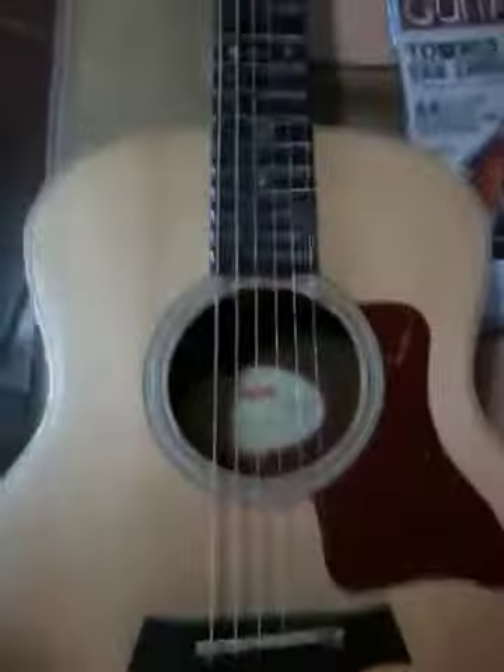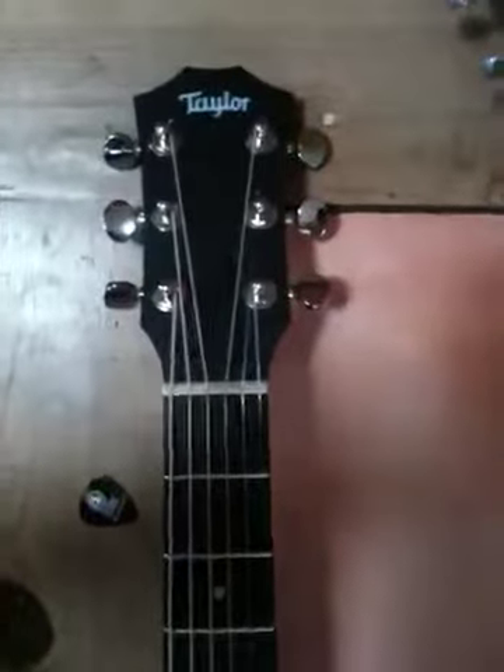I have a Taylor GS Mini, which I bought new to learn how to play guitar, which is what I'm doing here. And it plays real well.